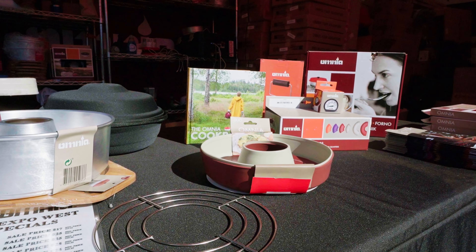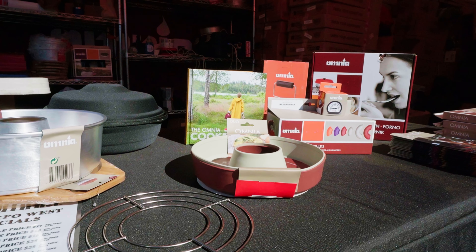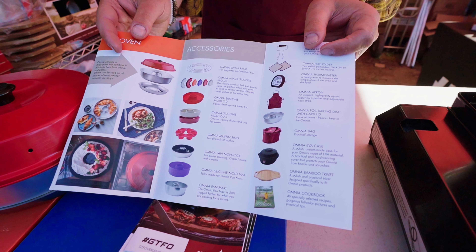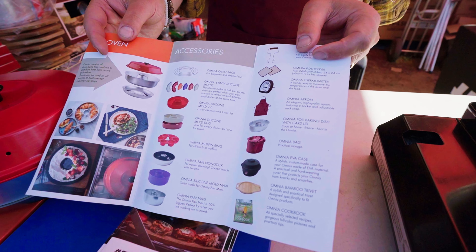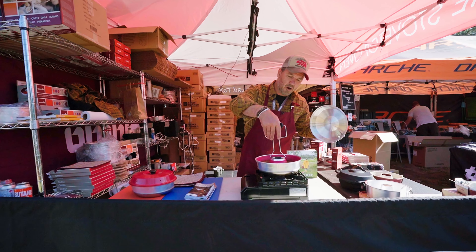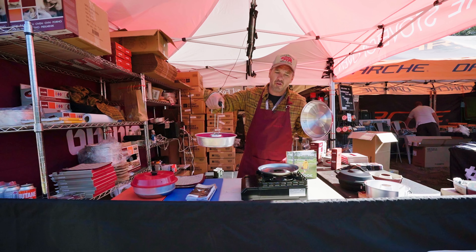We do have a big range of accessories. We have silicone molds for easier cleaning. We have storage opportunities, and we have our new lifting handle that allows you to easily take off your hot Omnia from your stovetop.